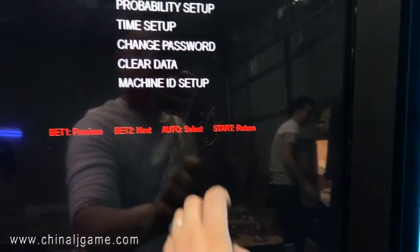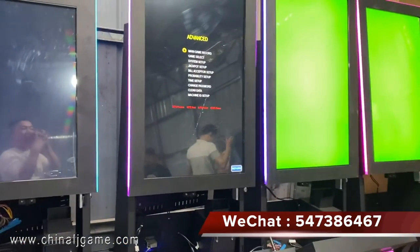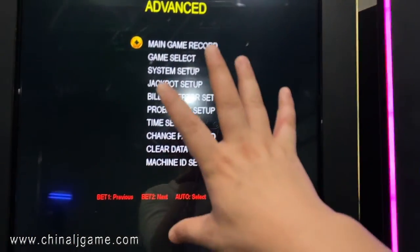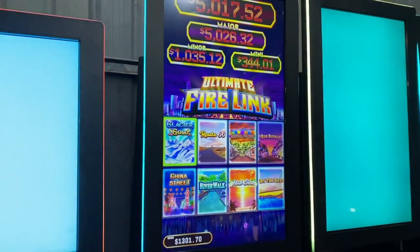That covers all the settings on one machine — the eight-in-one Firelink slot. If you have any questions or problems with the machine, you can let us know. I'll return everything back to the main page now. Thank you, bye.